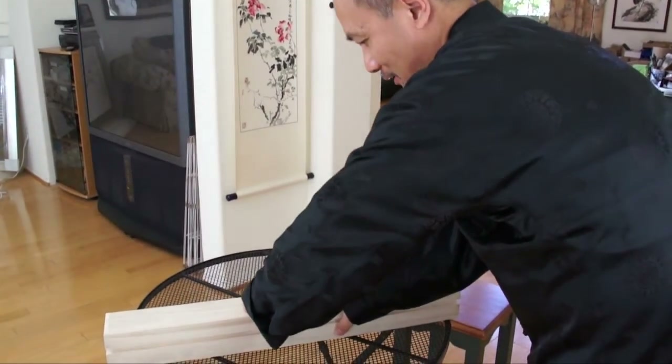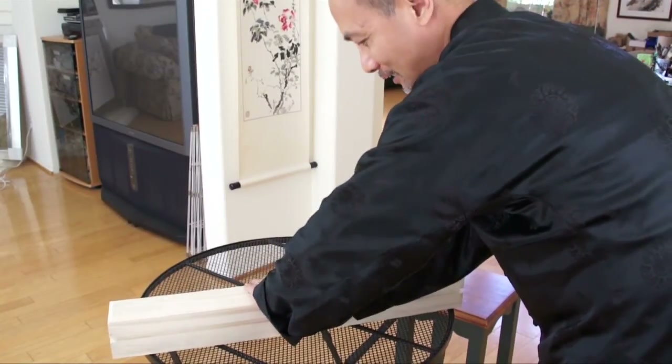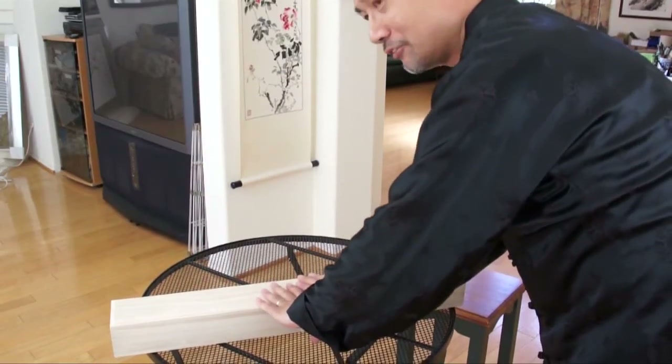It's very tight — you cannot just push down. You need to push with your thumb inside, and then down with your other fingers.